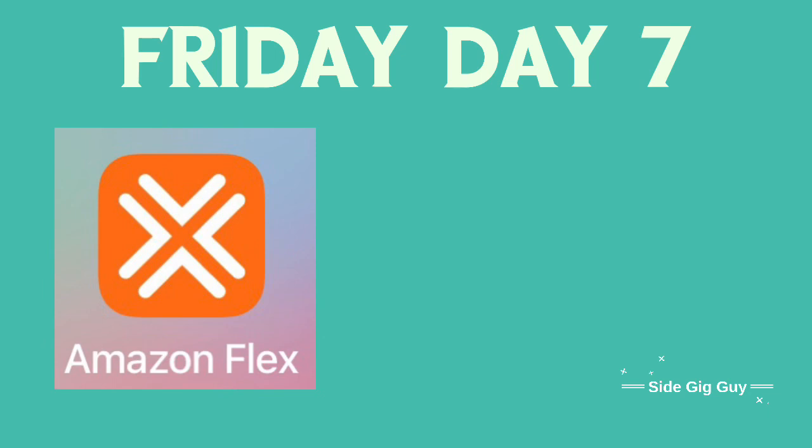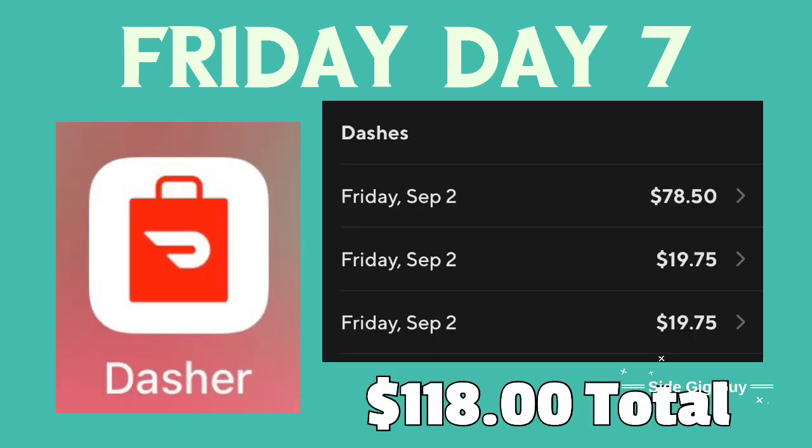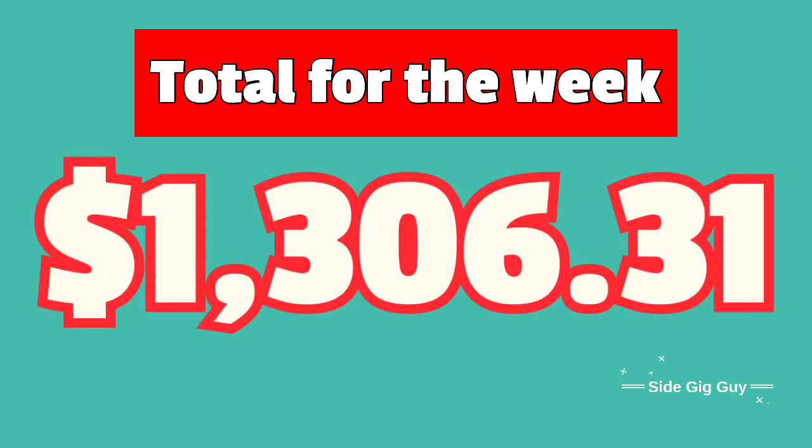SideGigGuy checking in. It's about 3:40 and we just got a cash-on-delivery order - our first one of the day. I think we'll probably call it a day after this delivery. I've been doing some number crunching in my head and I think we're going to make it. Here are the numbers for Friday, day seven of the challenge: Amazon Flex, we picked up a three-and-a-half-hour block that paid $97. Then we did DoorDash in three separate dashes, which came to a grand total of $118. And we had an amazing $26 in cash tips today, mostly probably because it was Labor Day weekend and we had two cash-on-delivery orders. That is a record for me. So that makes the total for the day $241, and the total for the week is $1,306. We met the challenge.